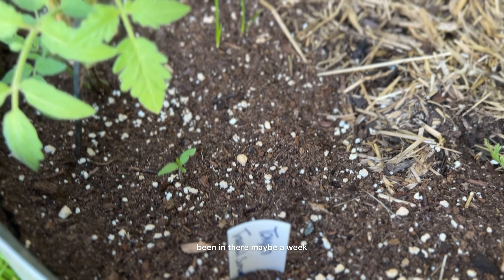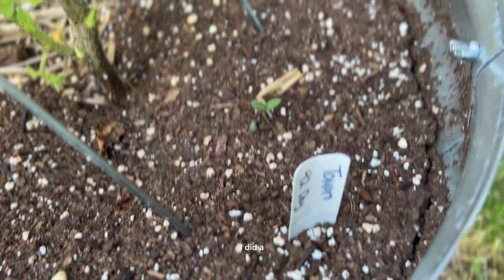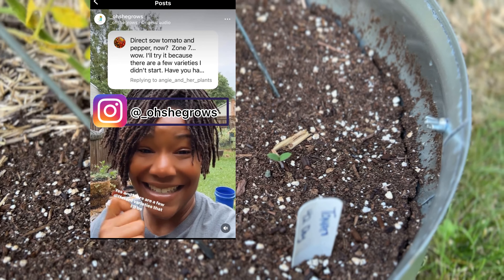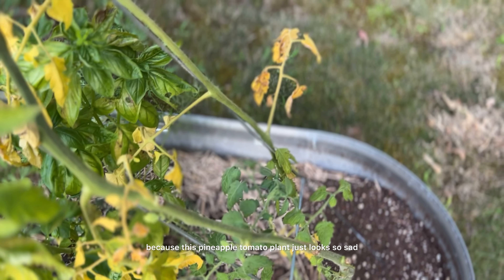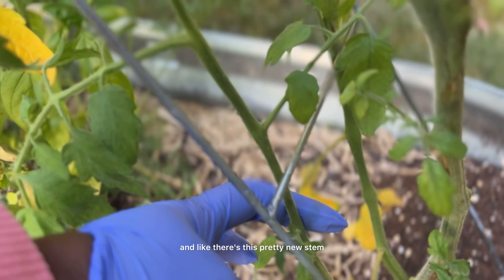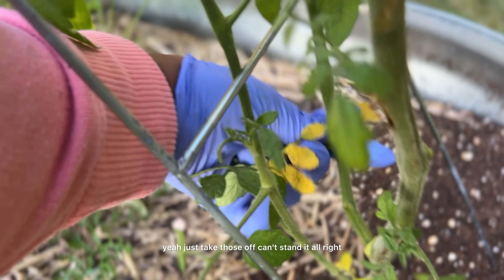This is a tropical sunset tomato, only been in there maybe a week, as well as this 42-day tomato — I did a video about them. I just planted these a week ago and they both have sprouted already. I replanted tomatoes in July because this pineapple tomato plant just looks so sad. I keep taking the yellow parts off and there's this pretty new stem that's not affected by anything, but I need to stop rubbing it on the stuff that might be. Just take those off.